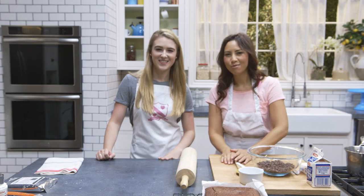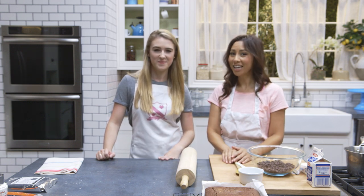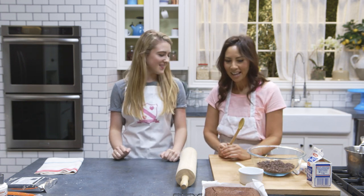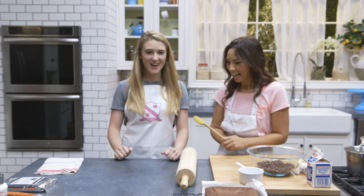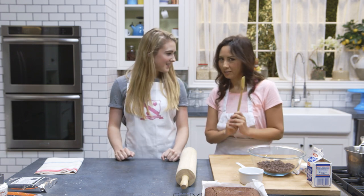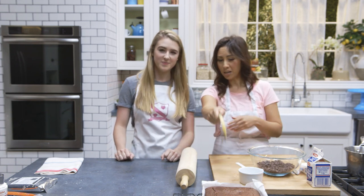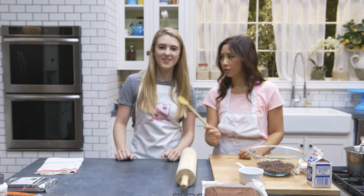Hi everyone, I hope you're all having a wonderful week. I'm in the kitchen today with Kate, a fellow Brit, but we're not in England — we are in sunny Los Angeles at the Tastemade Studios. We thought it'd be a good idea to do something very quick and easy: a one-tray-bake with two different frostings.